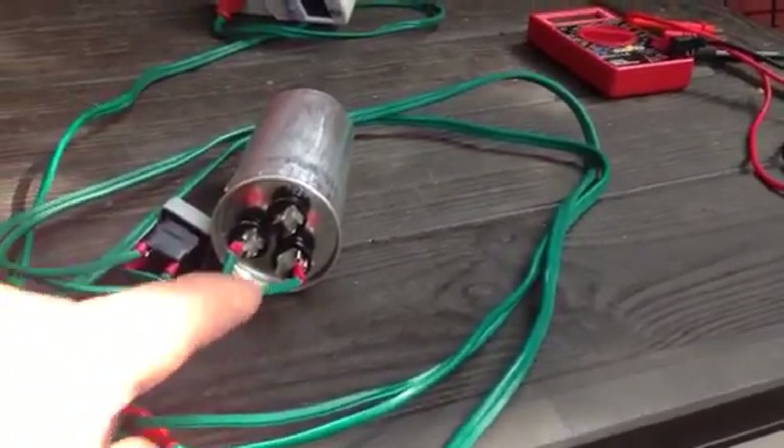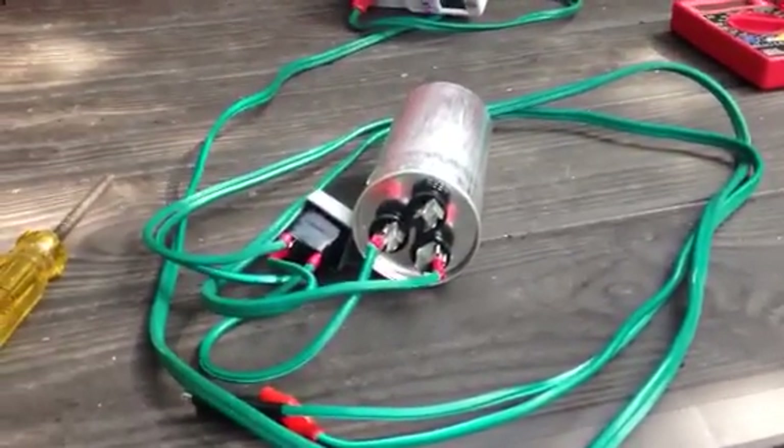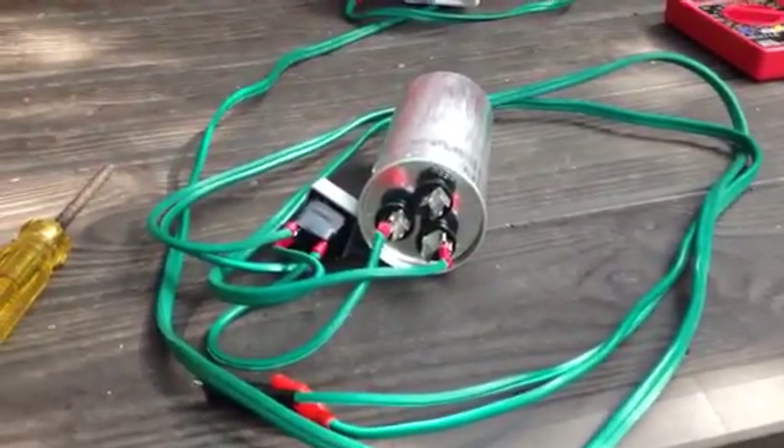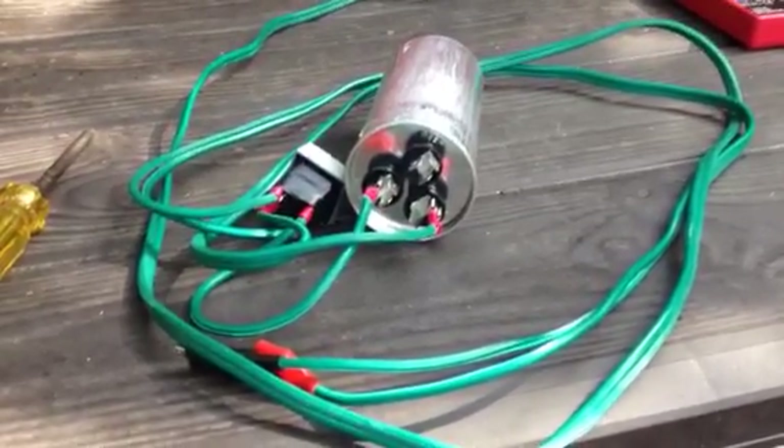Your voltage potential can go way up, but general charging is now at less amperage. So anyway, we're going to wrap that up and get that started.